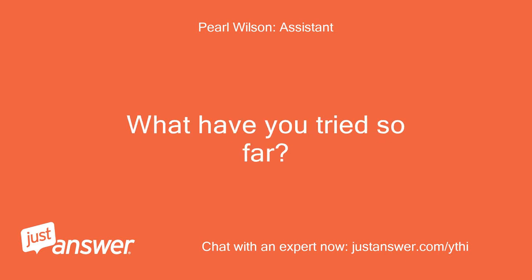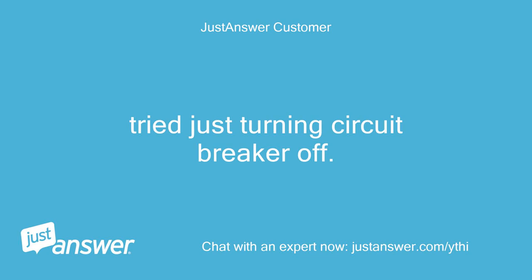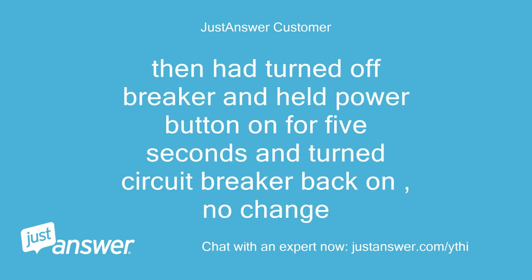How long has this been going on with your LG dishwasher? What have you tried so far? Just started last night. Tried turning the circuit breaker off. Then turned off the breaker, held the power button for 5 seconds, and turned the circuit breaker back on — no change.